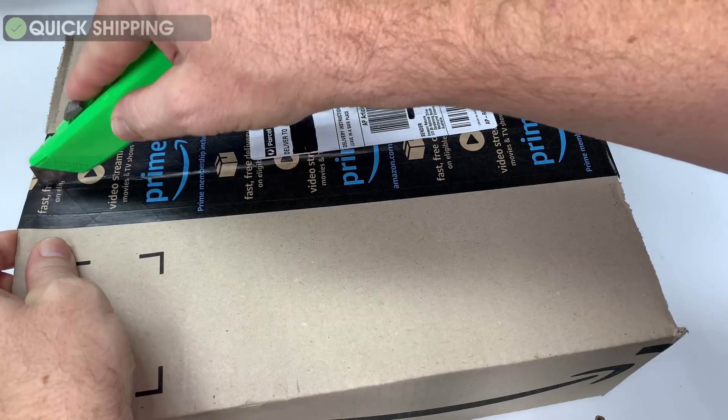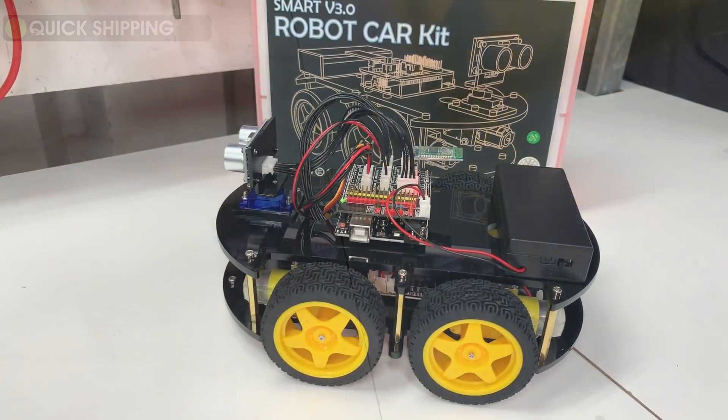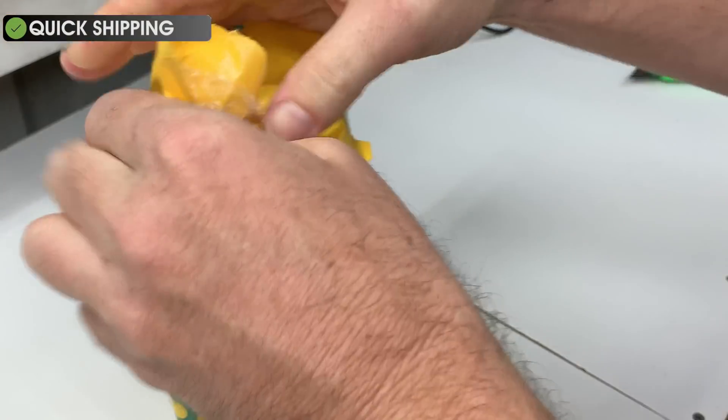Unbox, assembly and testing an Elgato Smart version 3 robot car kit. All purchase, manual and downloadable links will be at the top of the description below.